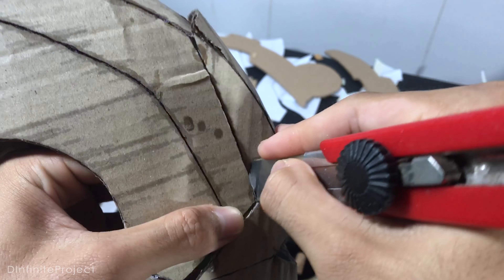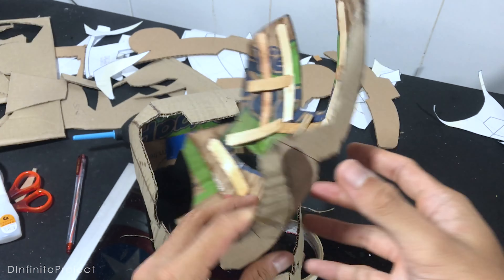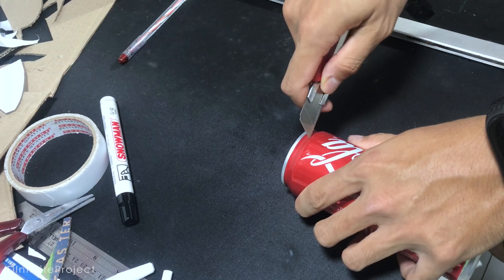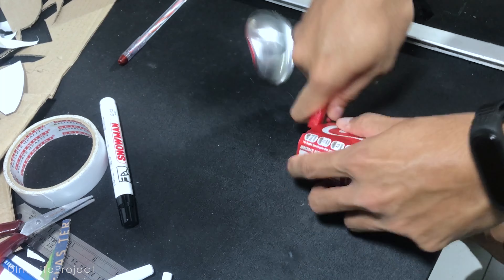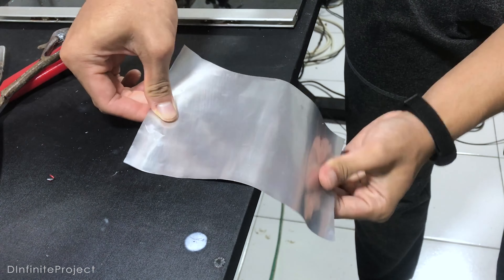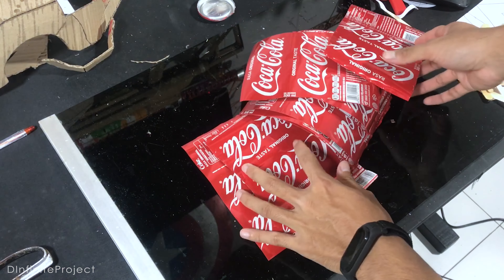Now we can remove the mask from the helmet and let's work on canning. Believe it or not, I've been collecting all of these cans for a very long time — it might be trash for you, but for me it's all treasure. On this project, we just need the Coca-Cola cans because the color suits the Iron Man helmet. Just cut the cans like this so we have layers of cans.